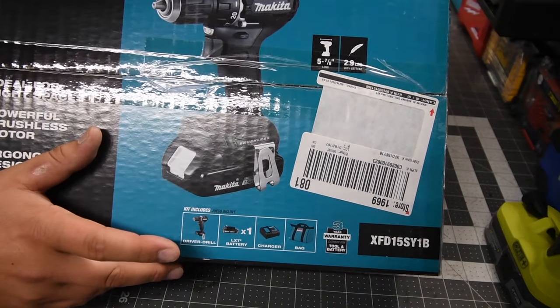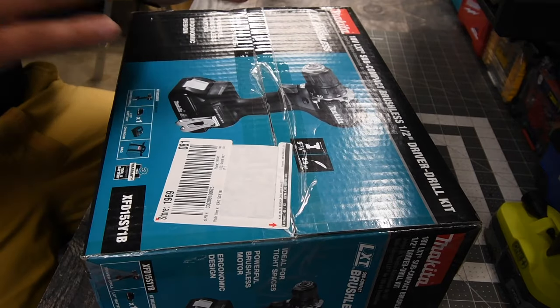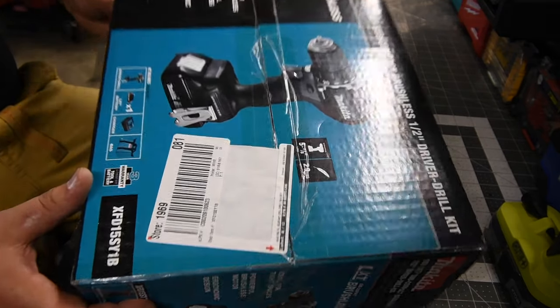It's a $160 kit, comes with a drill driver, one battery, charger, and a bag. The tool dimensions are 5 and 7/8 inches long, and it is 2.9 pounds.